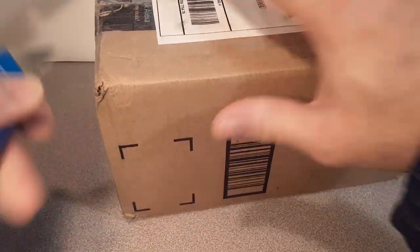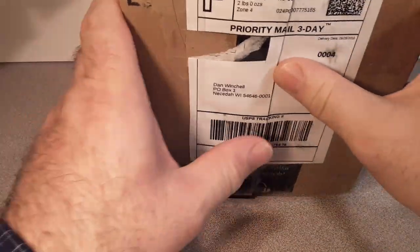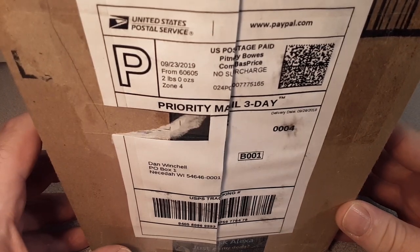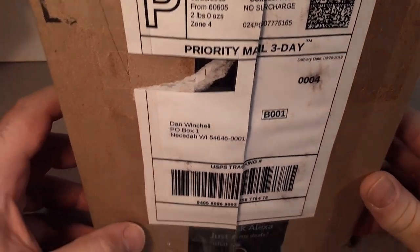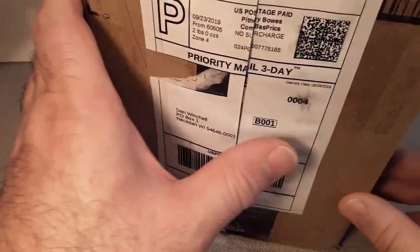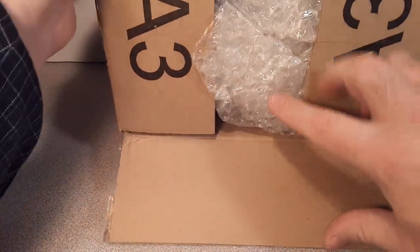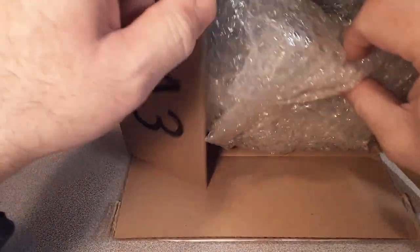I've been getting boxes left and right and just haven't been able to film them. I gotta get at it. Three days, PayPal — that's me. I always save the return address, got a little box of them guys. But hopefully this is what I think it is, because I've been waiting for one of these.